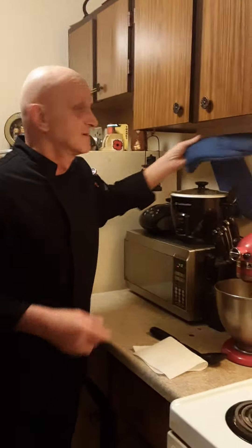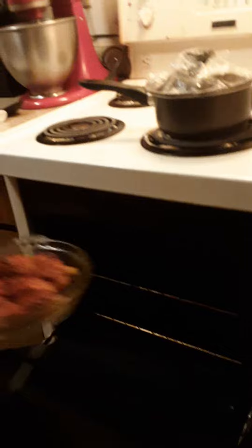They brought it in containers and all I did was put it in the oven. So this will be my meal today. It looks kind of interesting. I can't really tell you what it's about since I didn't make it. But it's definitely an island chicken.